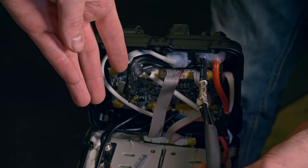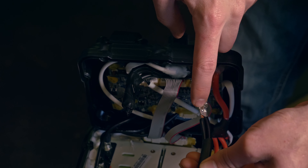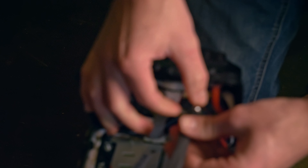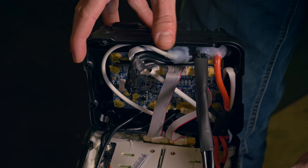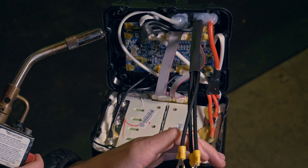If you mess up the crimp and it backs out, you can find replacement 6-gauge butt connectors on Amazon. We may consider including two in the kit in case you ruin one. If you ruin the crimper and can't slide the wire back in, you'll need to replace it. Now that it's fully connected, slide the heat shrink over the connection and use a lighter or torch to shrink it down, making sure all those leads are secured and can't touch anything.